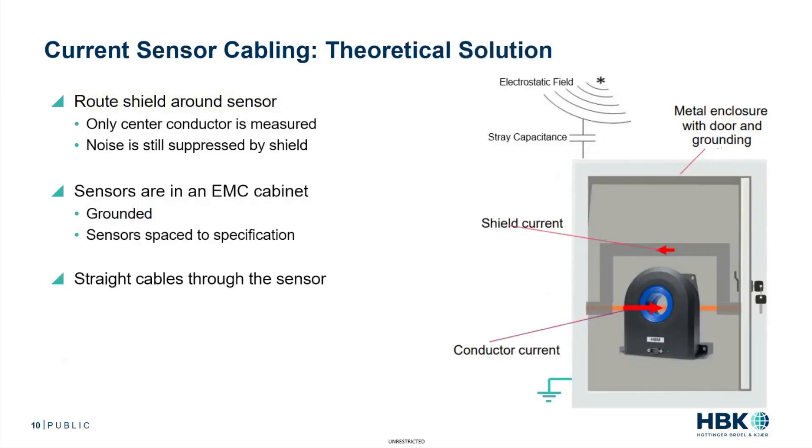Here is a theoretical solution. What you do is you route the shield around the sensor, ideally in a metal enclosure like you see here. This way only the center conductor is measured, and the noise is still suppressed by the shield because you're still using the shield on the cable outside of the metal enclosure. The sensors ideally should be in an EMC cabinet, and the cabinet should be grounded as well as the CT.